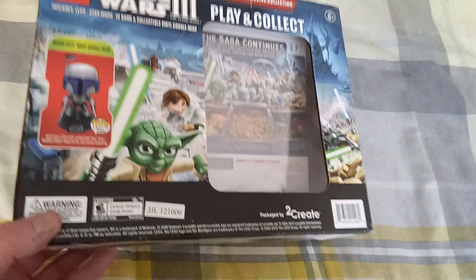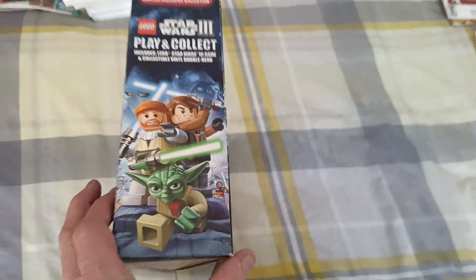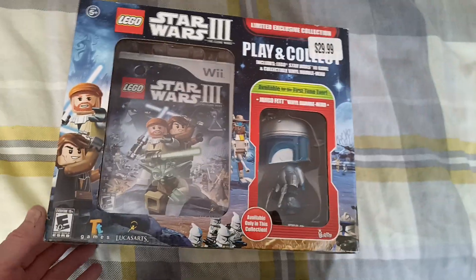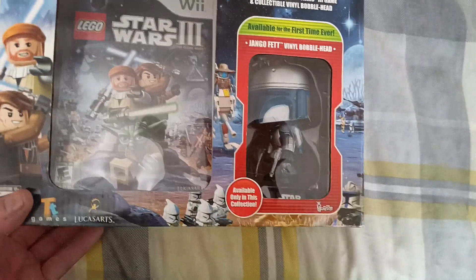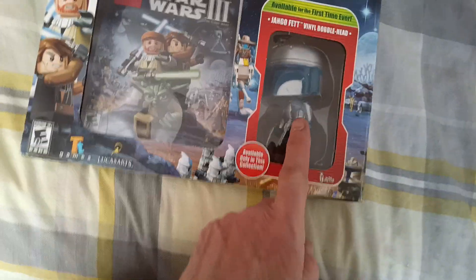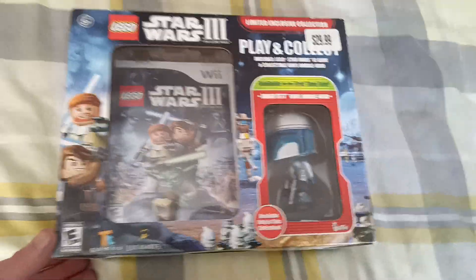That's the back of the box, that's the side, the bottom and the top. Today's game, all sealed, is Lego Star Wars 3 with the Jango Fett Bobblehead.